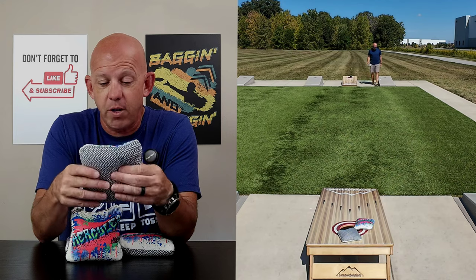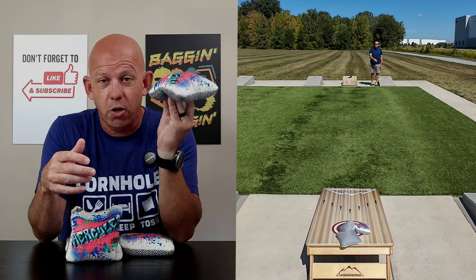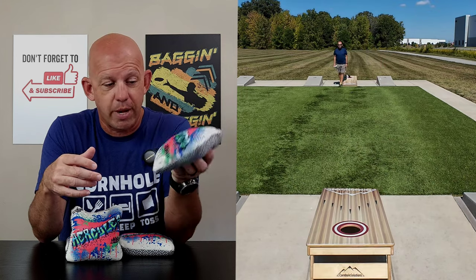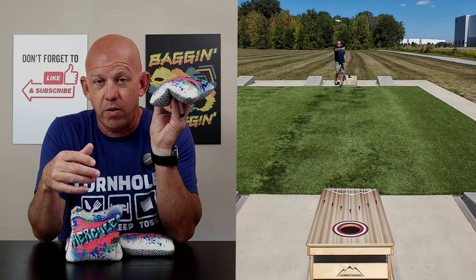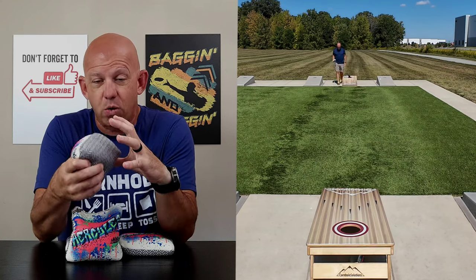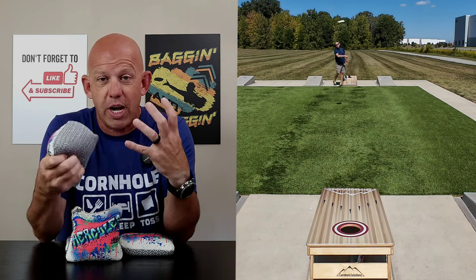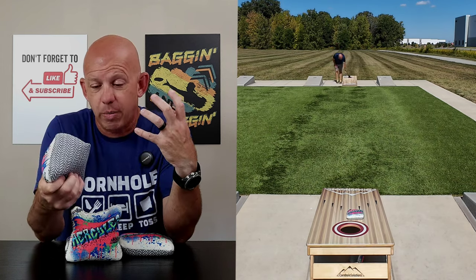This has a lot of fill to it — it's a bead fill, which gives a lot of volume. So if you like a full bag, a bag that doesn't have a lot of flop, the Hercules is your bag. There's very little flop whatsoever. It's on the fuller side, which gives you a wonderful handful. When you grab it, you've got a ton of beads to lock down, giving you a ton of control. I had complete control throwing this bag.